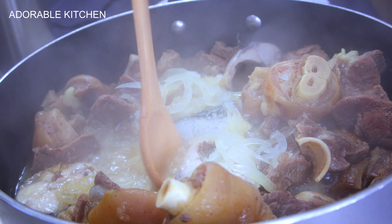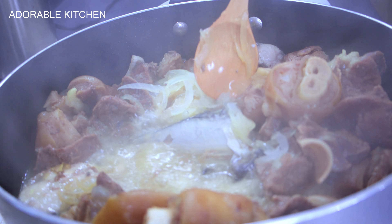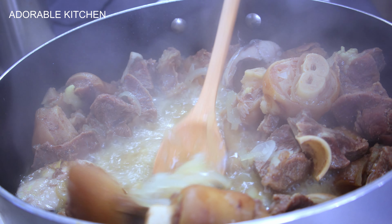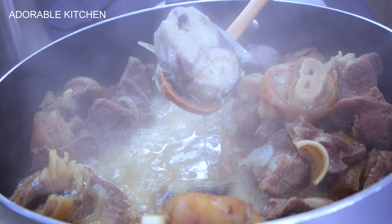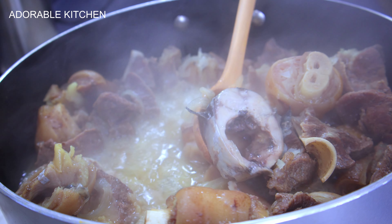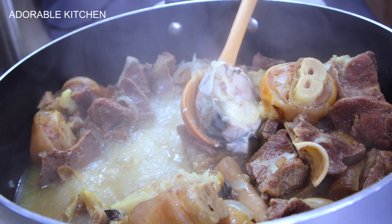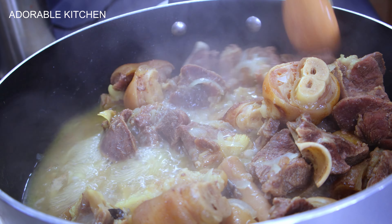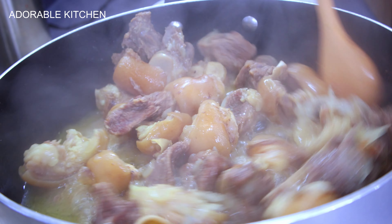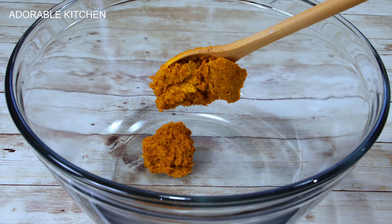Back to the pot, the fish is now done. I removed them, transferred them to another plate and set them aside — I don't want the fishes to disintegrate, so I'll add them back later. At this point we have only the goat meat left in the pot. The goat meat is about 80% cooked, and by the time we are done cooking it will be 100% cooked.